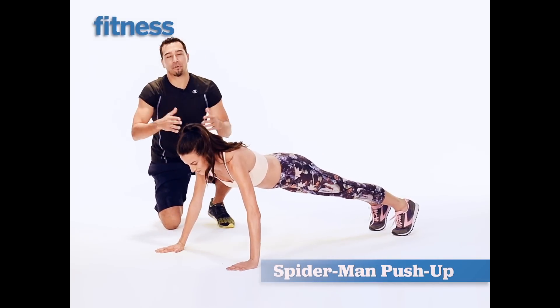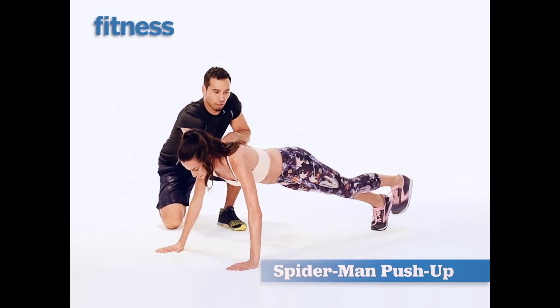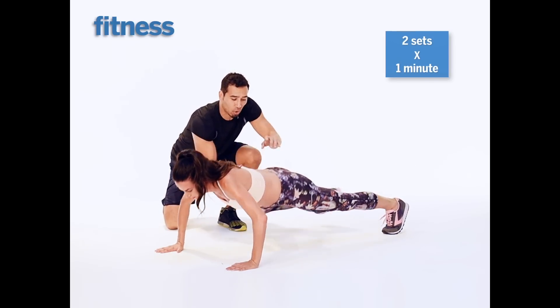This is a Spider-Man push-up, or in this case Spider-Woman. Three, two, one. Perfect. See how low she got? She pulls that opposite knee up to the elbow. One more. Don't turn the hips — you don't turn the hips because you tighten up the stomach and the quad.